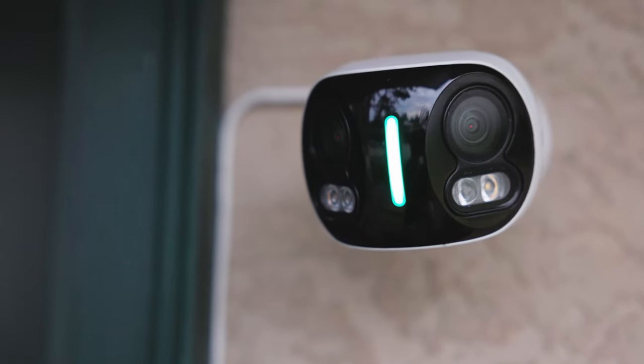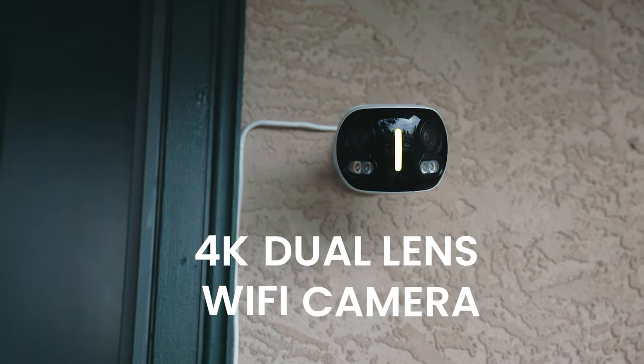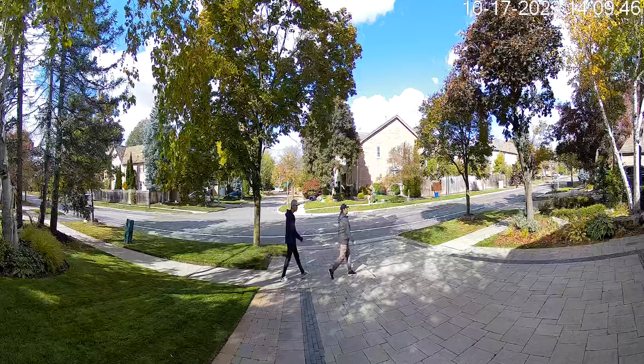One camera, double the view. The 4K dual lens Wi-Fi camera features two professional grade lenses contained within one camera housing.